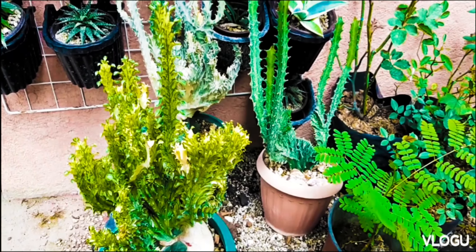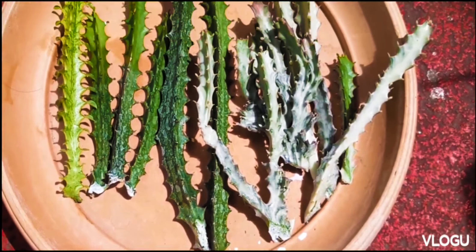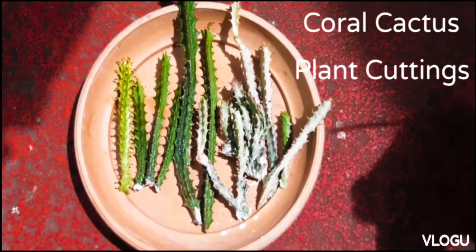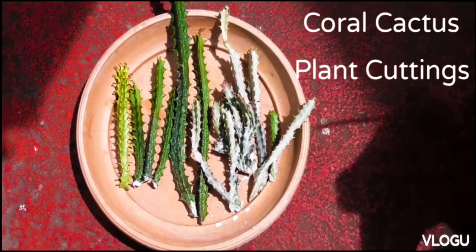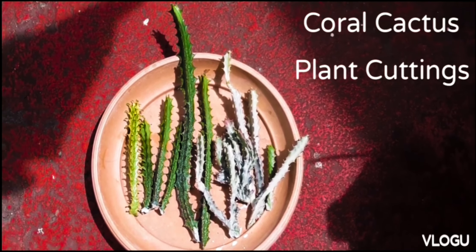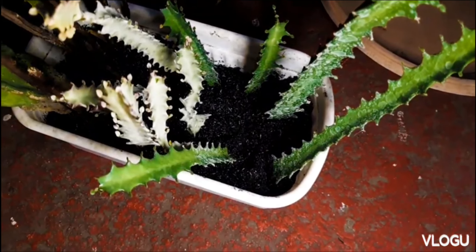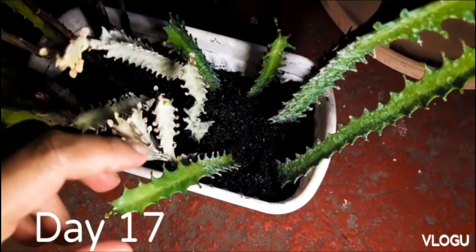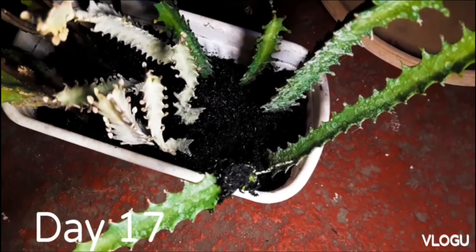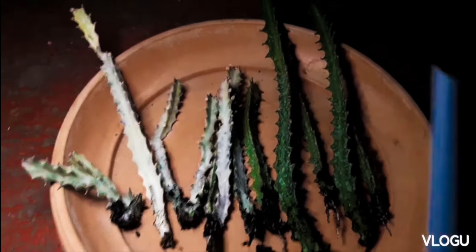What you're seeing are some of our Euphorbia lactea crustata. This plant is actually a mutation of Euphorbia lactea and has formed crests that eventually looks like a coral cactus. That's why it is also named as coral cactus. Euphorbia lactea is a species of spurge that is native to tropical Asia, especially India.